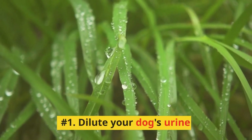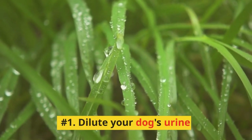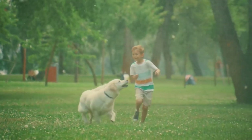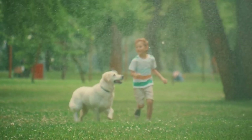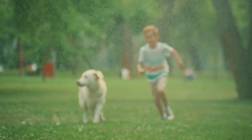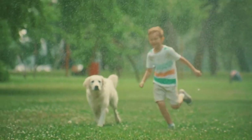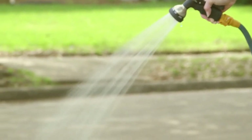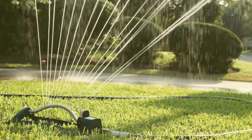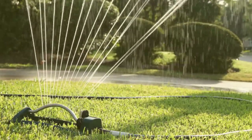Number 1: Dilute Your Dog's Urine. One of the simplest ways to prevent urine burns on your lawn is to dilute the spot immediately after your dog has finished their business. Keep a watering can or hose nearby and water the area generously. This helps to dilute the nitrogen content in the urine, which is the primary culprit for grass damage.